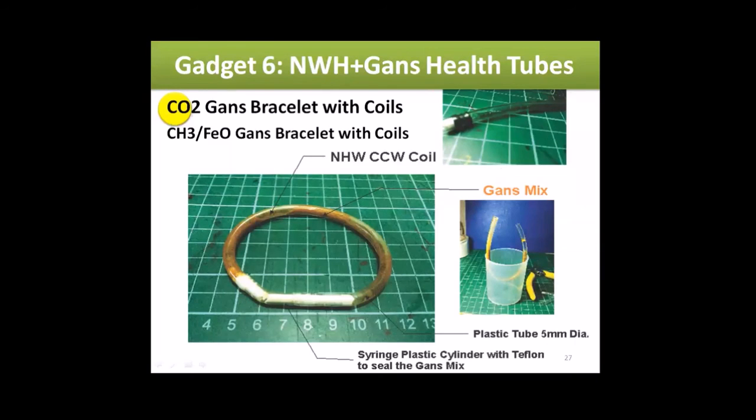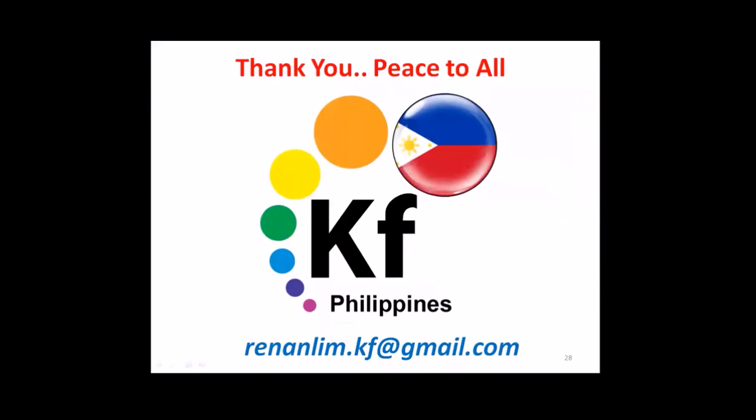That's my update for now from Foundation Philippines about health, nano, and GANS applications. We are ready for production next week on the pen. Hopefully we'll have different models — some we will be distributing for free, and some that will also be sold soon.